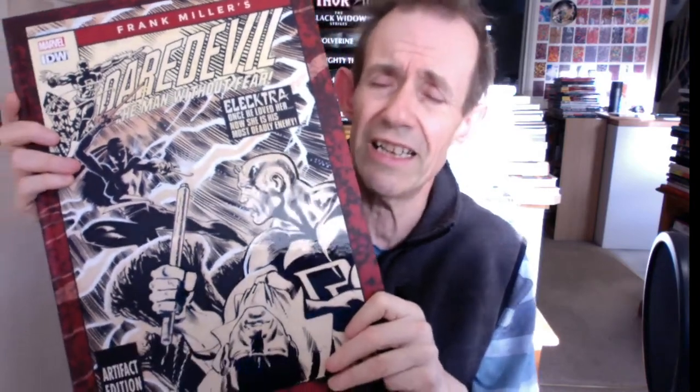I loved the Daredevil series when it was going - obviously Frank Miller's Daredevil, issue 158 all the way through to about 191. I love that period of Daredevil, so I had to buy this book. I'm just going to run through it - it's about 160 pages, most of these ones always seem to be about 160 pages.